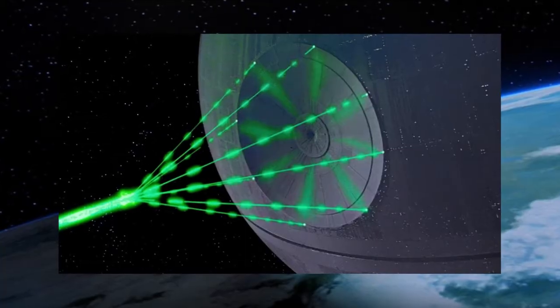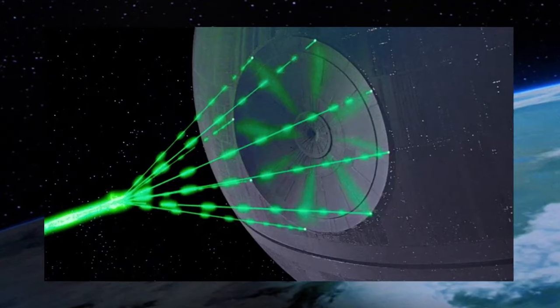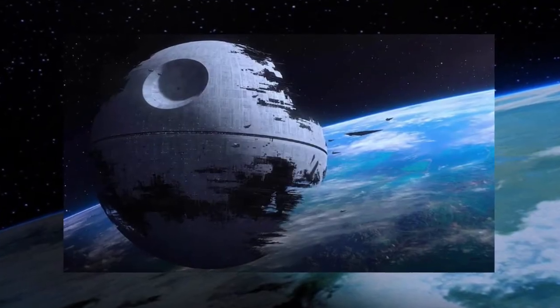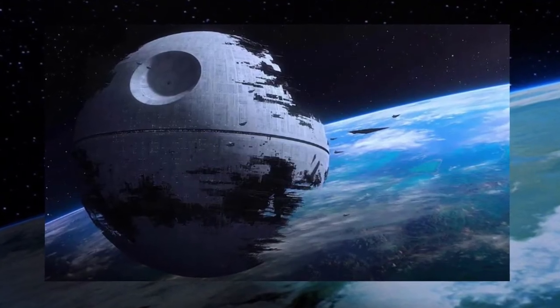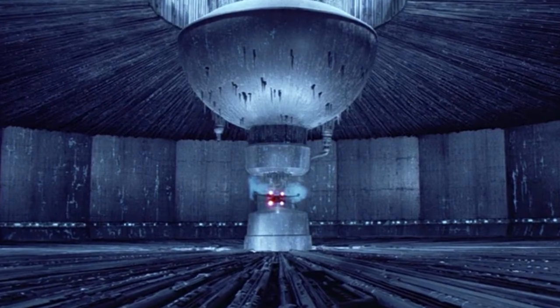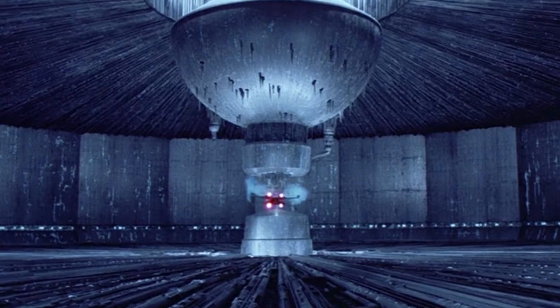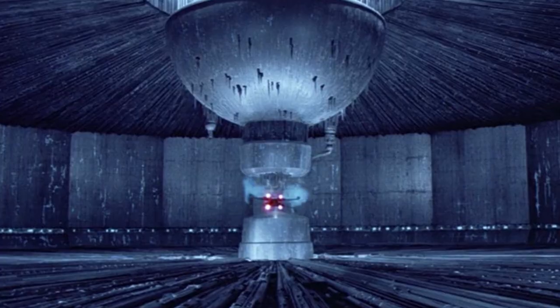The first Death Star's hypermatter reactor relied upon a recharge time of up to 24 hours before the station could fire again. The second Death Star, due to its larger size, housed a more sophisticated hypermatter reactor than the first, with an advanced transference subsystems assembly. This allowed the reactor to recharge the superweapon in a matter of minutes by drawing upon considerably larger capacity to generate and store energy to operate the superweapon and its onboard systems.